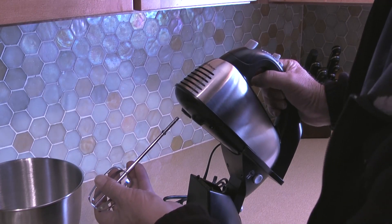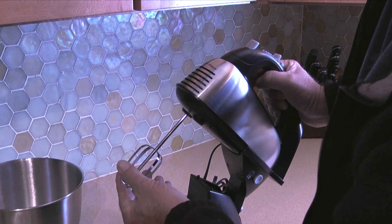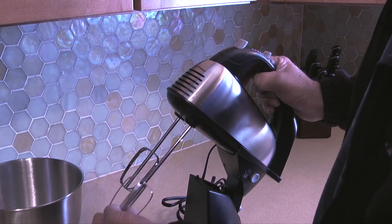To insert the beaters I'll push one beater into the hole on the bottom of the mixer, rotate it until the collar on the beater lines up with the slot in the hole, then push in until it locks into place. Then repeat the steps for the second beater.